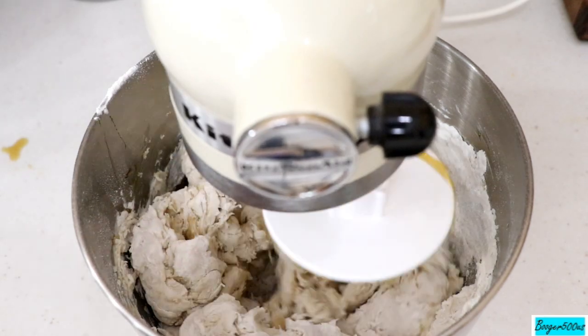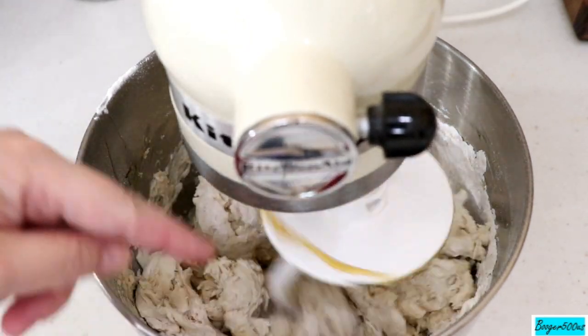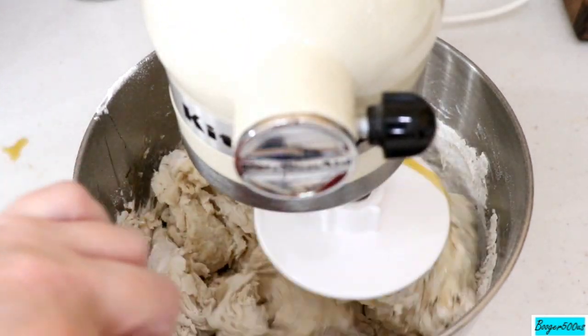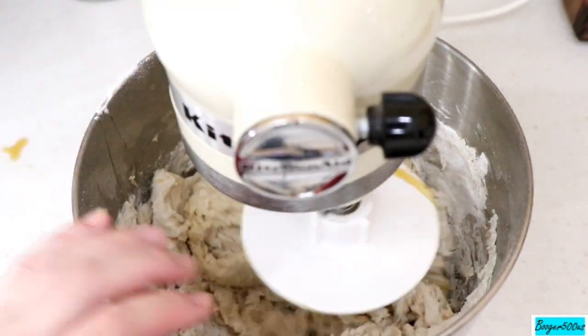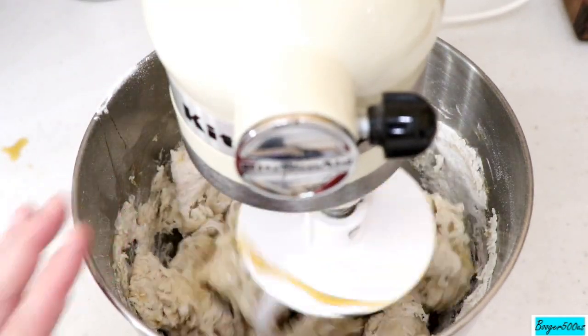I'm going to mix this on low until all the flour is off the edge of the bowl, and then put it on a higher speed for about 10 minutes — it's going to knead for about 10 minutes.